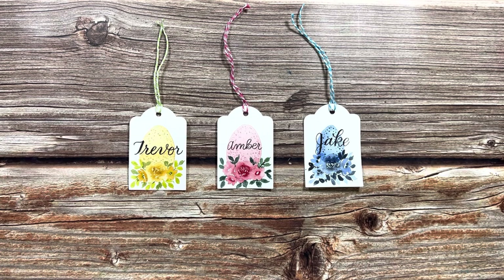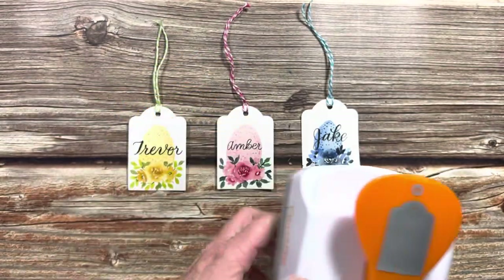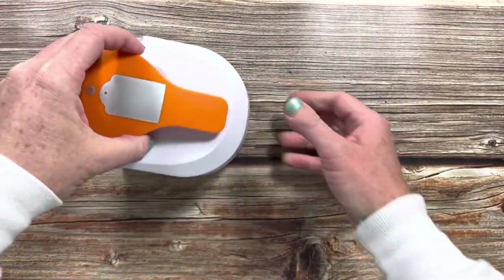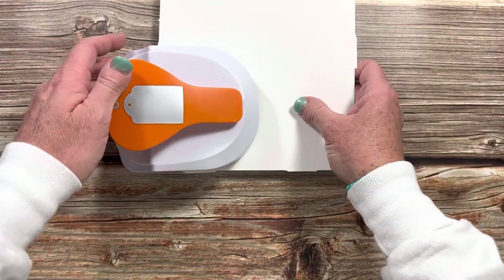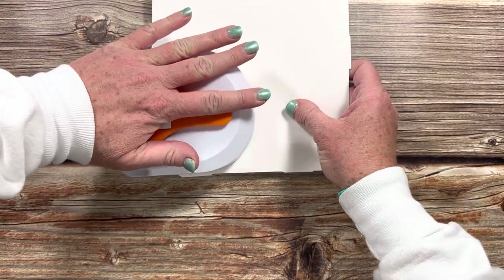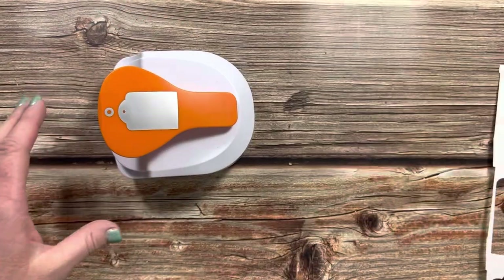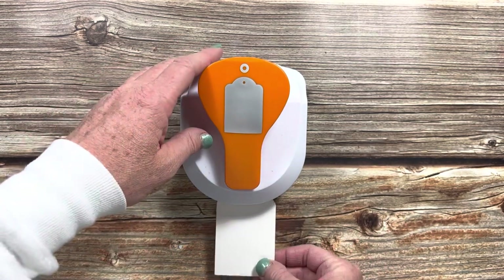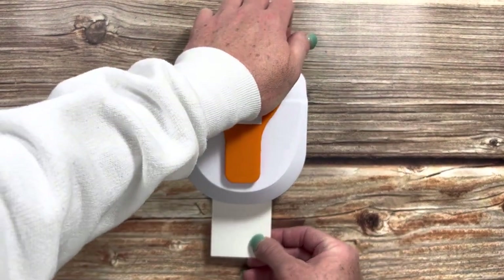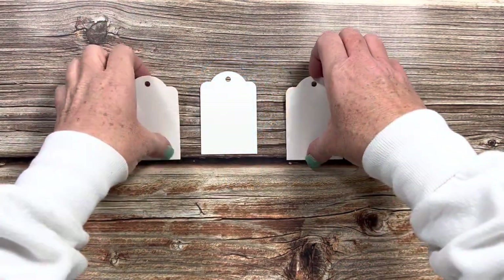To start off I'll show you what you need to make these Easter tags. I have this hole punch that creates the shape of these tags. You don't need one — you can make your own — but it's really convenient. I'm going to punch a couple of these out real fast. I'm using Canson watercolor paper. Once you've cut out the shape of the tag, you stick it back into the top slot, push down again and you get that little hole to put the tie in. So we've got our tags ready to go.